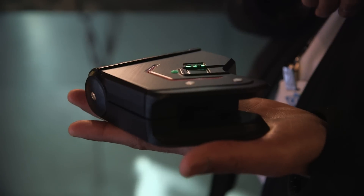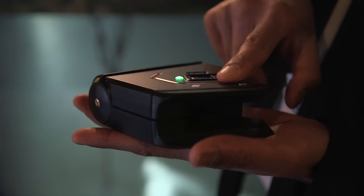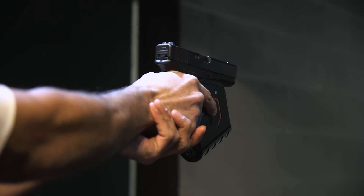The gun lock is meant to prevent accidental discharge and, of course, preventing it from getting into the wrong hands of the user. The lock has a lifespan of half a year and only takes two hours to charge via USB.